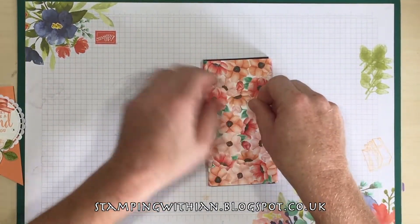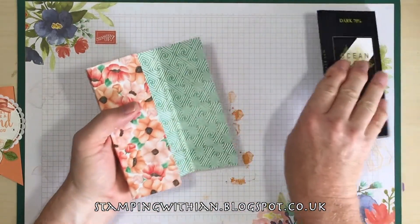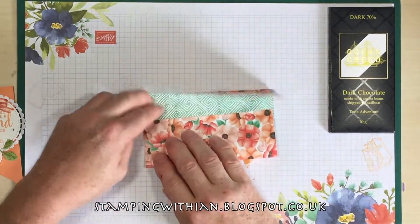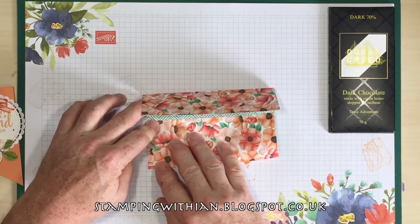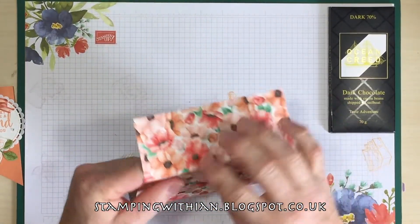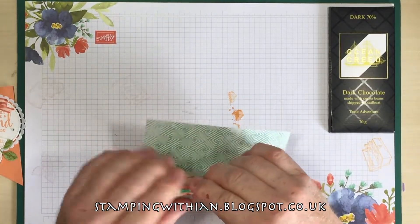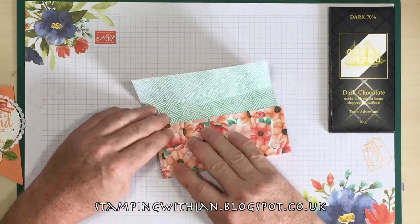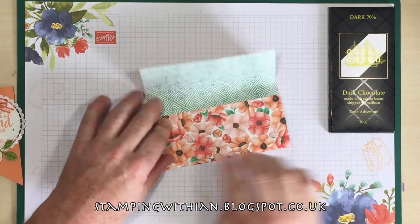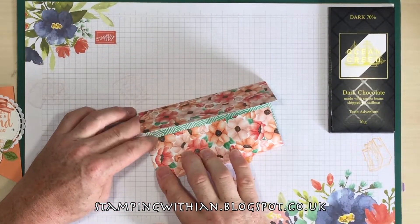A little bit, like so. Putting our chocolate to one side — I promise I won't eat it. Find your impromptu score marks and just burnish them. I don't have a bone folder at the minute, I'm waiting for one coming. My Stampin' Up one sadly snapped. I was using it for something other than paper, obviously. But never mind, it lasted me well and I was very happy with it.